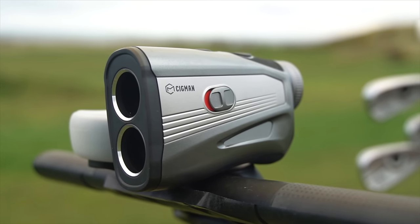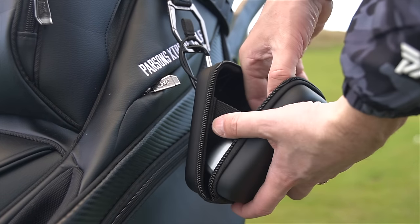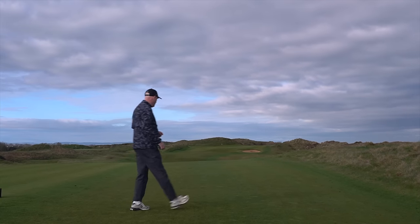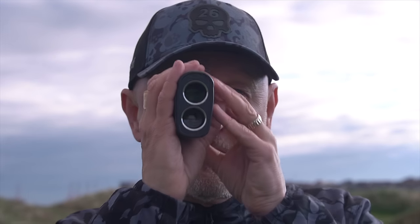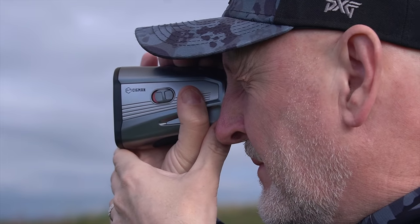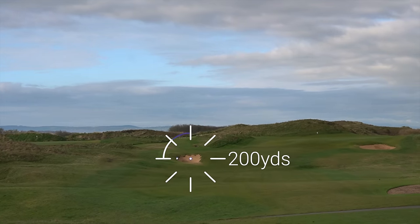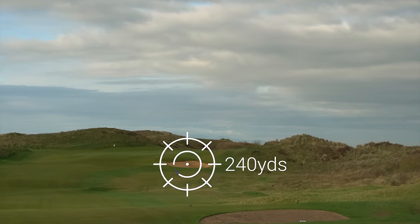Now Sigmund are the sponsors of today's video and I'll talk to you in detail about that a little later. This sponsorship means you get a huge discount code and a secret hack all in one video. Now it's easy to realise the importance of knowing the right number to a flag, but there are also many other reasons why you need a device like this to help plot your way around a golf course.